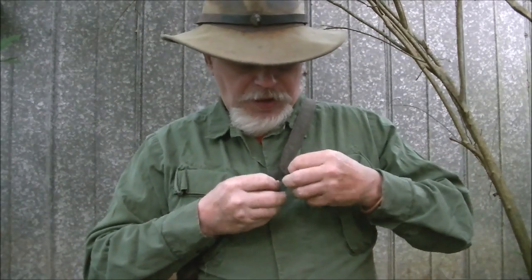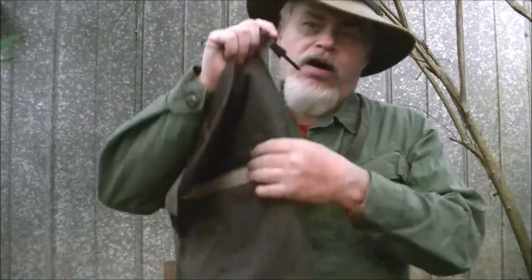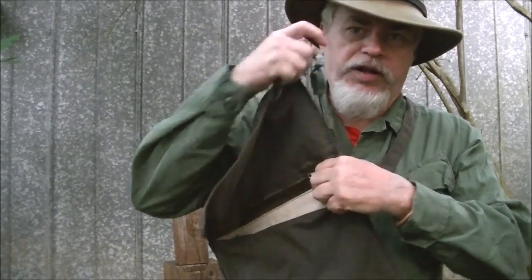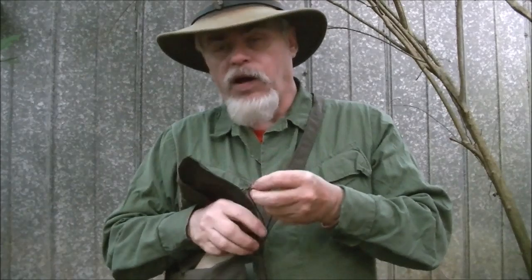In conclusion, modify the bag to what you need. All it took to modify this was a buckle — available wherever you get sewing supplies — a zipper, also available wherever you get sewing supplies, and a couple pieces of bank line. And that's it. With this, I've got a whole lot more versatility.